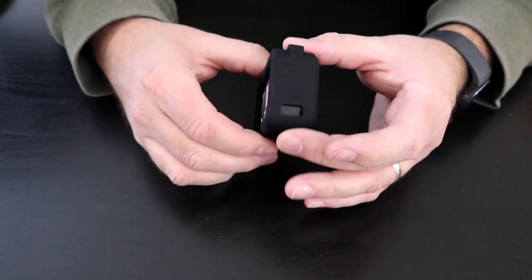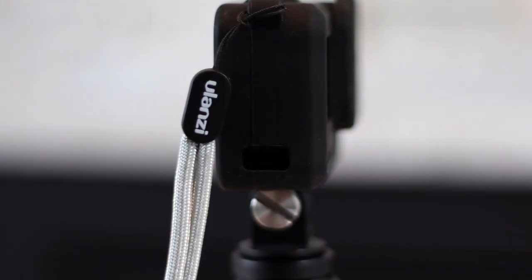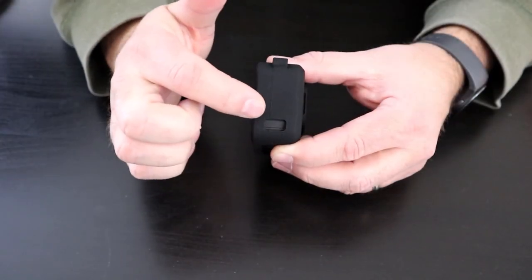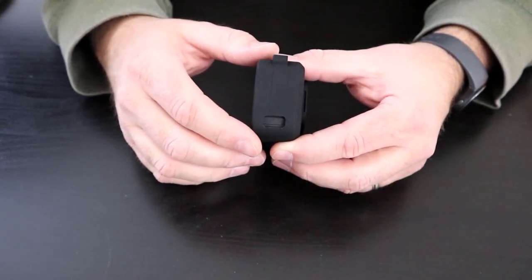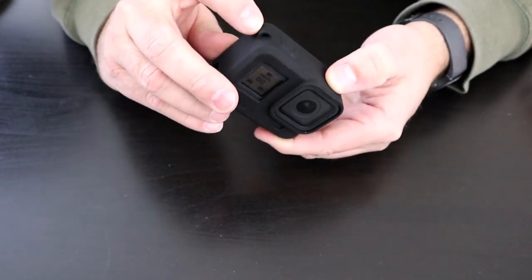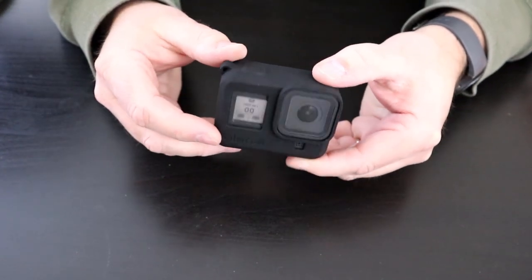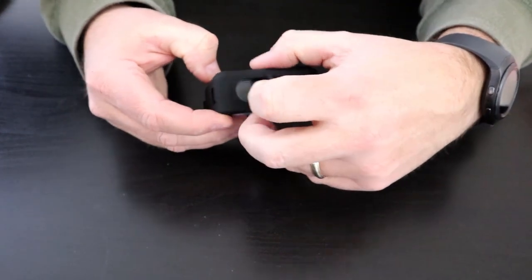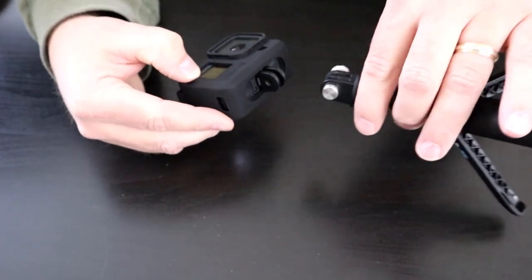On this side they do have a cutout here. Ulanzi also sells a new battery door cover with a hole in it — it's not waterproof but allows you to charge your GoPro with the case on, and I'll show you that in a moment. There's also the lanyard hole, your shutter button to start recording, and on the bottom they do have a full cutout so you can fold out your mounts and connect it right to your GoPro mount.